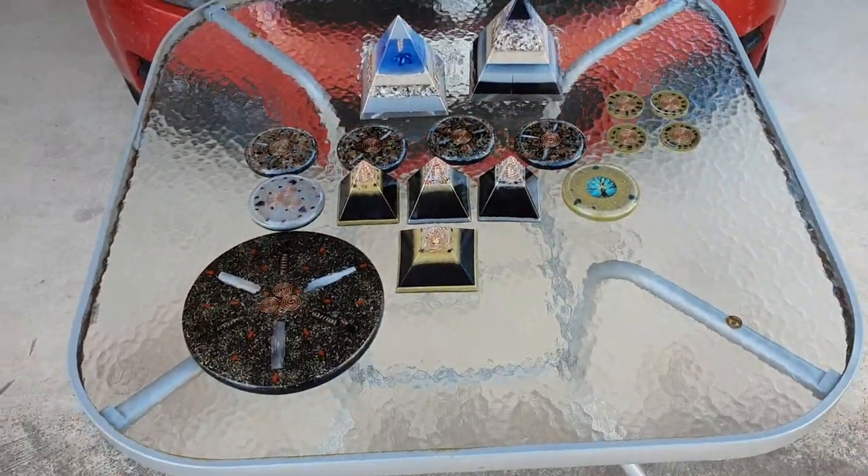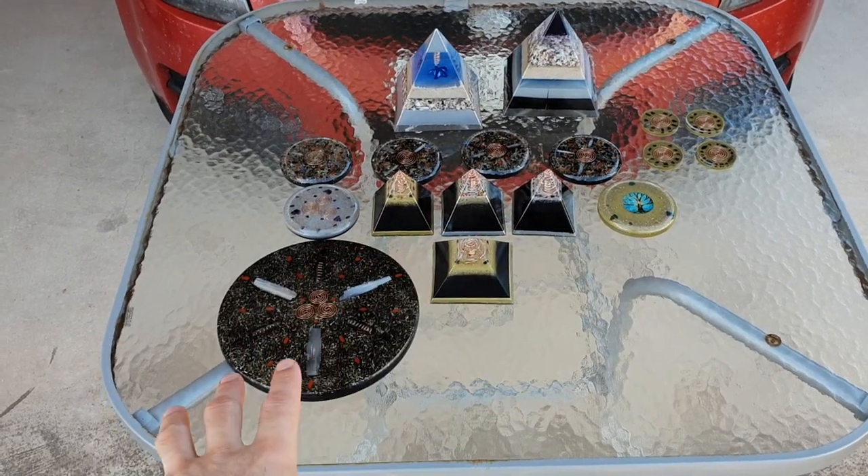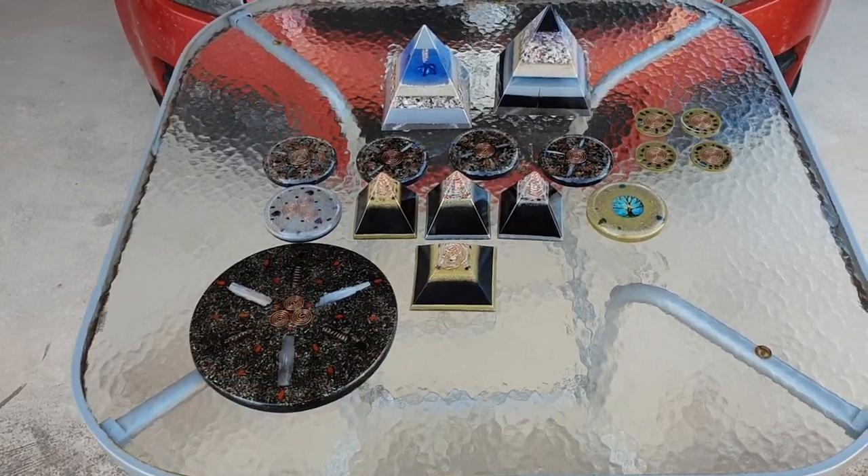Alright guys, I've got a little bit of a display here for you. The main focus is charge plates and pyramids. So we're going to get into it.